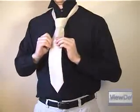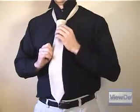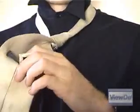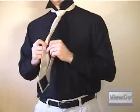Pull the wide end down slowly so the knot tightens, but don't pull it as tight as it'll go. Turn the wide end over and tuck the narrow end into the label so it's held together as one.